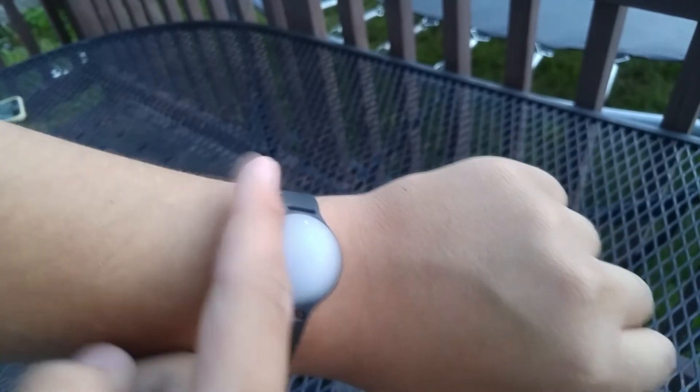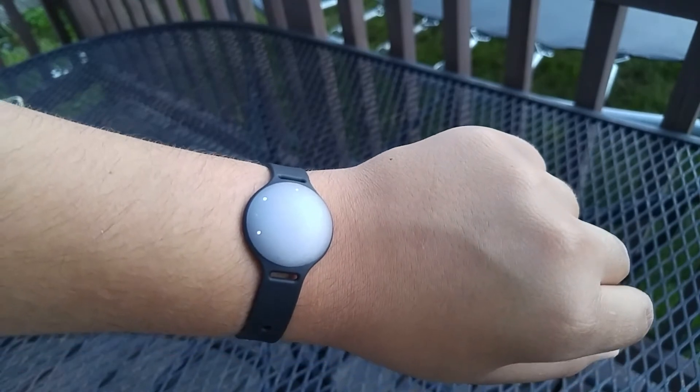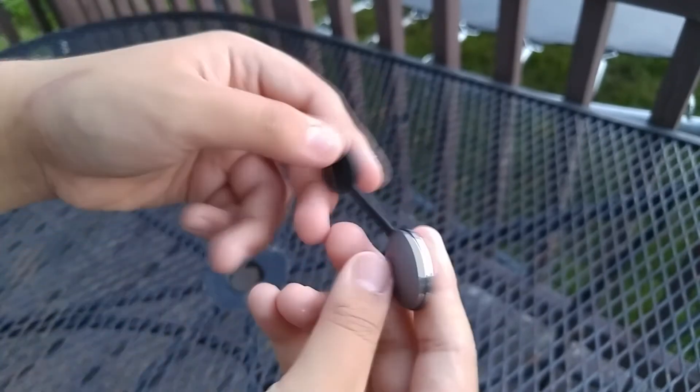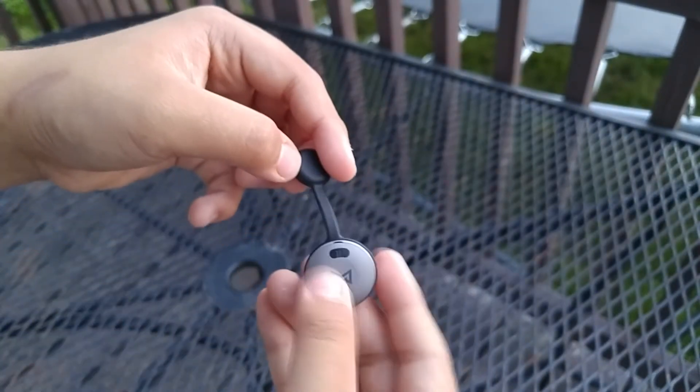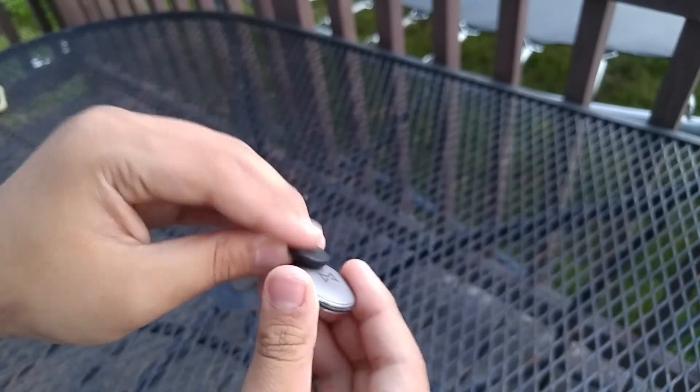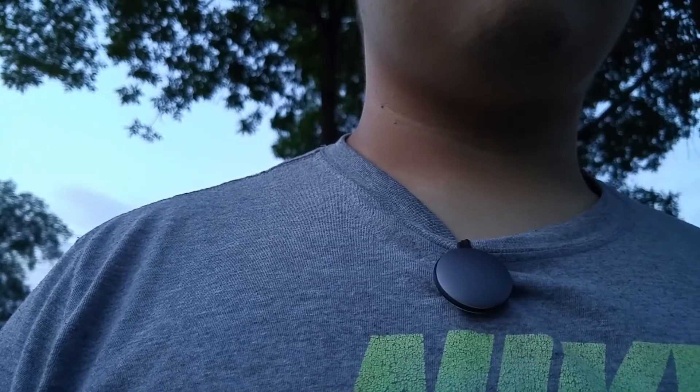It has a cool little feature to track how far you are till you reach a thousand points, and after that the time is shown all by just double-tapping it. Another way to attach it is by using the magnetic clip that it comes with — with both sides meeting, it's perfectly still on your shirt or just about anywhere you clip it onto.